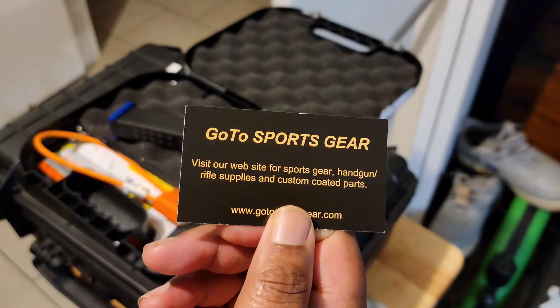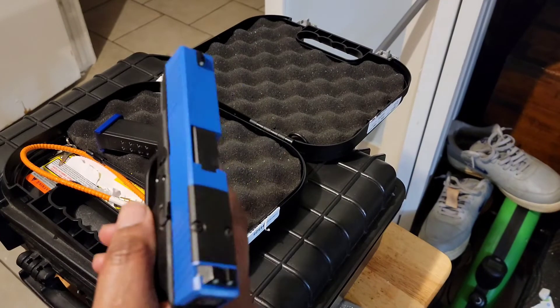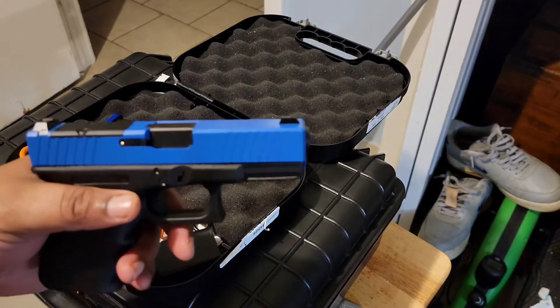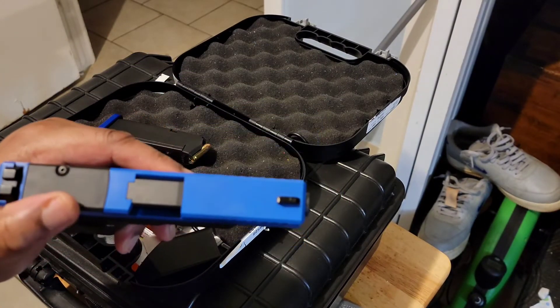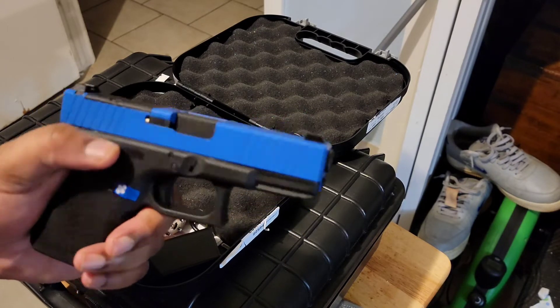I got the slide from these guys — the slide cost me $160, they had a sale going on for Veterans Day. It doesn't come with the back plate, but I emailed them and they sent it to me, so that was cool.